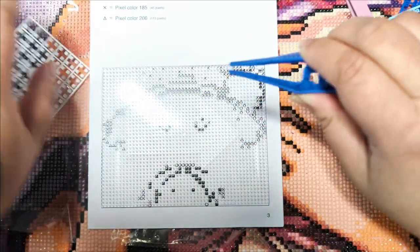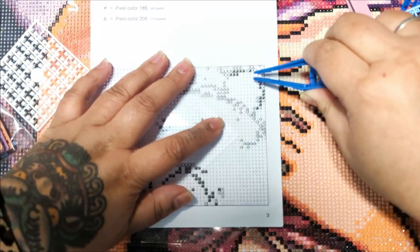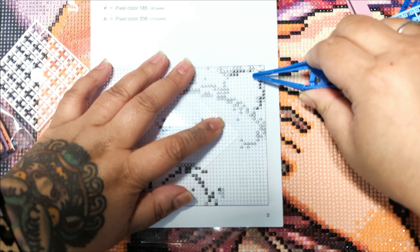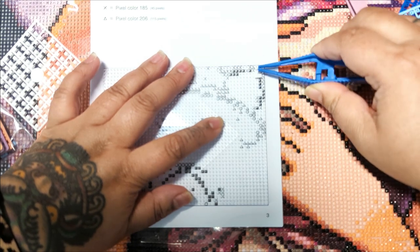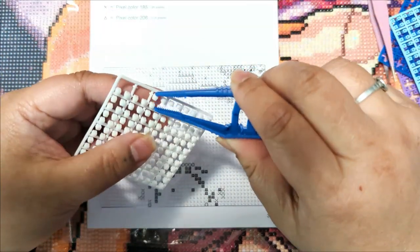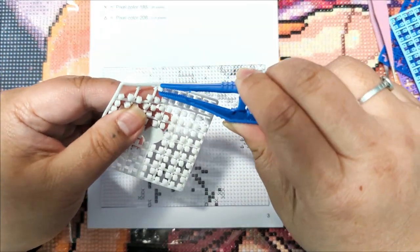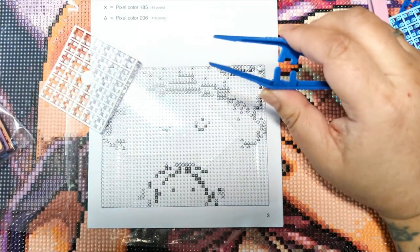I wonder how much extra you get in your kit of these plastic pieces. Because what if you screw up, what if you lose a thing? And see — it just shot down my shirt.